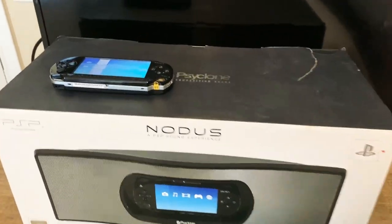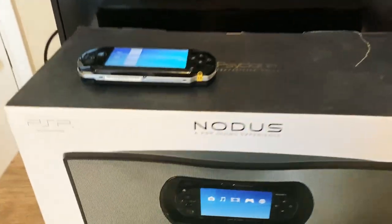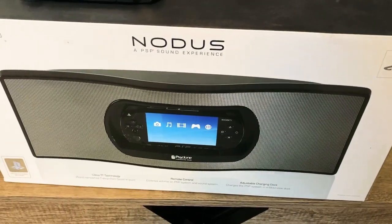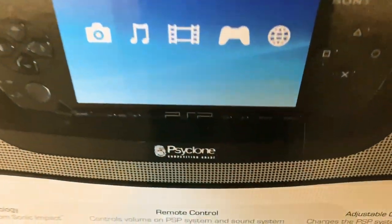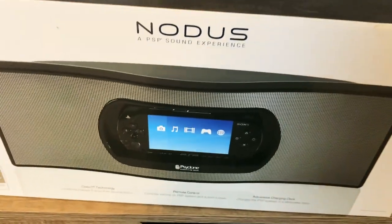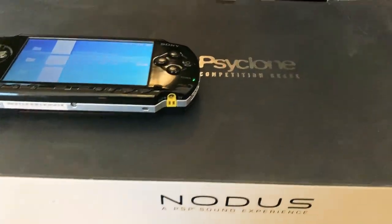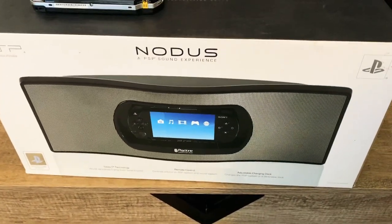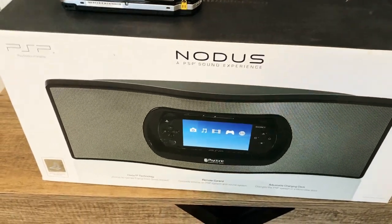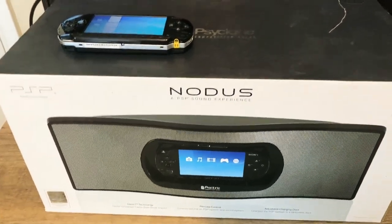Hello YouTube, Retro87 Jeremy here. How's it going today everybody? So today I'm going to be talking about this speaker here. If y'all don't know what this is, this is from Cyclone and this is the speaker that was intended for the PSP-1000 model. Now the reason why I'm making a video about this is because I see a lot of people who have not really picked up on this speaker or don't know too much about it.